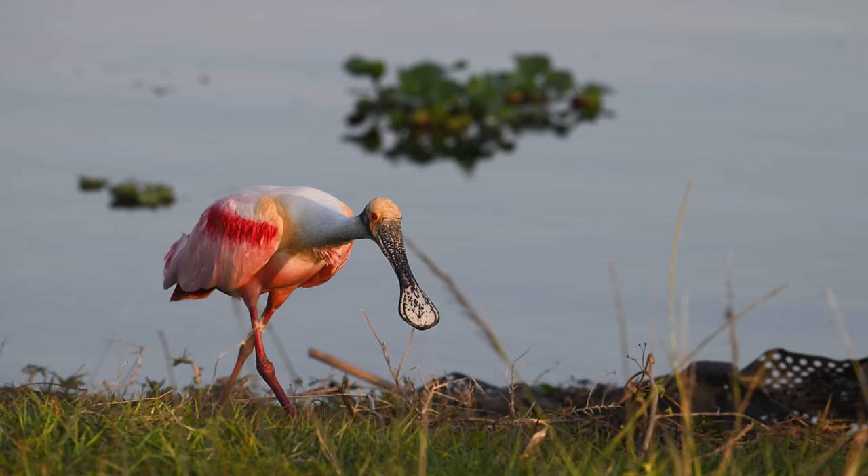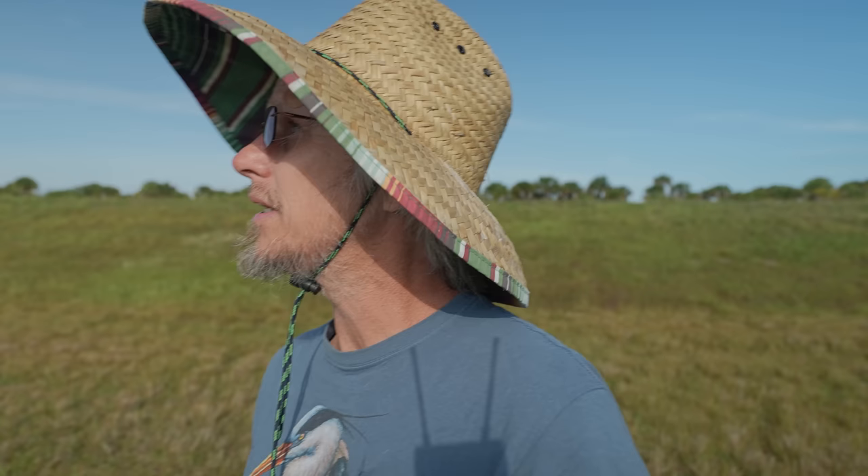Another thing that's really, really obvious is the vibration reduction on the 100-400 is far smoother than the 500PF. The 500PF, like when you're shooting video, the stabilization kind of rotates the image in a circle. And it's odd and not very pleasing — it makes it harder to shoot. The 100-400 doesn't do that at all. In fact, I did a lot of great handheld video with the 100-400, and it was the smoothest vibration reduction I've seen with any Nikon lens yet.